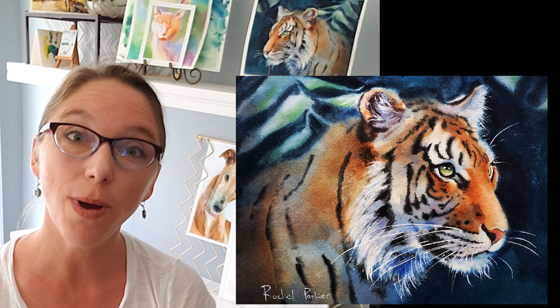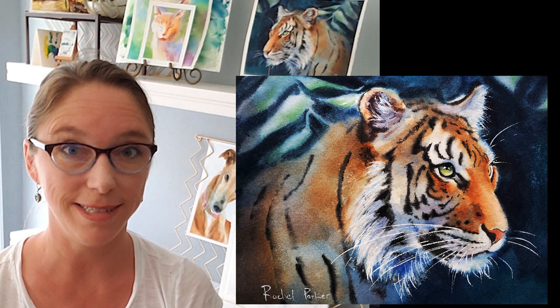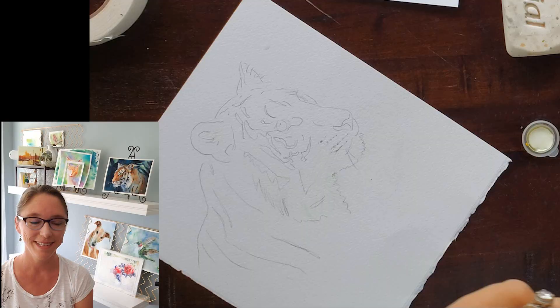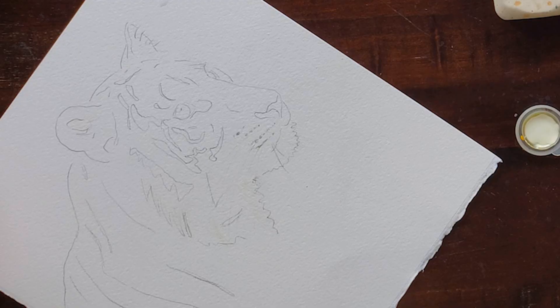In today's video I'm going to show you how I painted a tiger. I did a lot of wet-on-wet painting with this one, so I think it'll be a good tutorial on how to do loose edges and get soft but very defined details. So let's just jump right in.